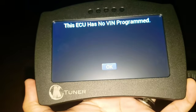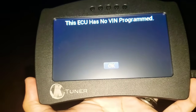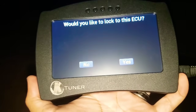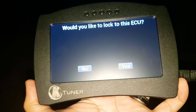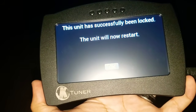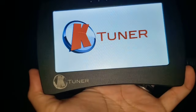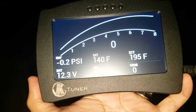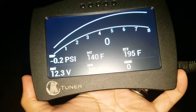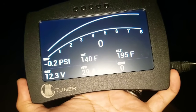To pair the device, put your ignition in accessory mode — press the engine button twice without putting your foot on the pedal. The K-Tuner will come on because it hasn't been mapped yet. Hit OK, and it will ask if you'd like to lock to this ECU. Select yes, and now it's locked. It's going to restart, so say OK. The K-Tuner has now been married to your ECU. All that's left is to sideload the tunes, which I'll show you on the computer.